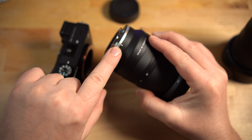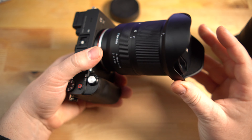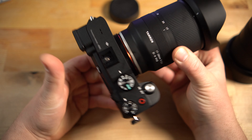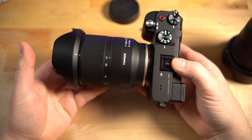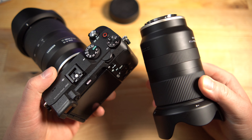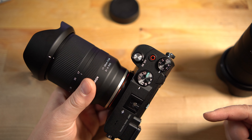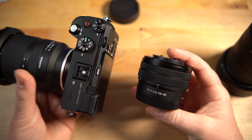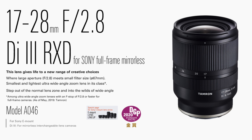Just a reminder on E-mount mounting: line up the white line on the lens with the white dot on the camera's lens mount, turn it until it locks into place, and press the release button to remove the lens. The 17-28mm is definitely a little lighter, easier to hold, and more compact than the 28-75mm. Both feel pretty good in hand, though the 28-75mm has noticeable weight to it. In comparison, the kit lens barely weighs anything — great for hiking or ultra-compact shooting scenarios.